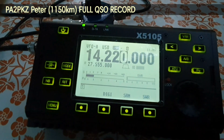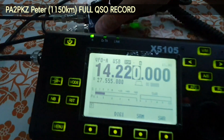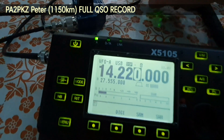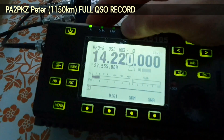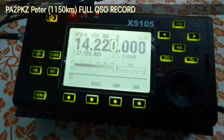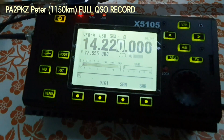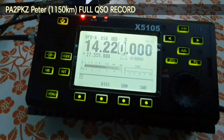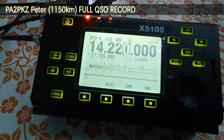I got you on the magnetic loop. Roger, I'm running only five watts and the magnetic loop antenna at this moment in the garden. QSL.